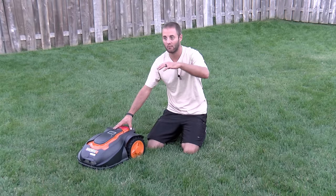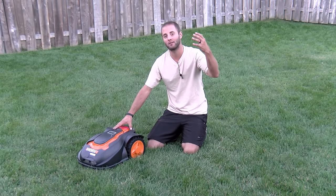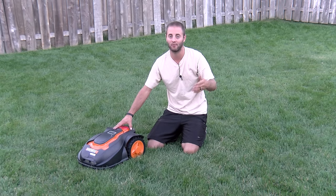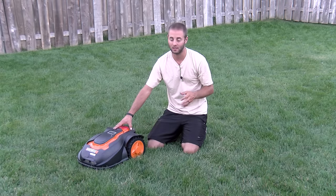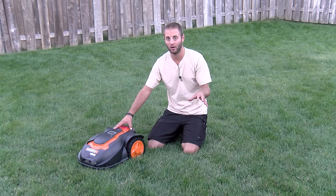This is model number WG794, and it has a capacity of a quarter acre. My in-town yard here is a quarter acre lot, but you have to minus the hardscapes — the house, the patio, sidewalks, driveways, landscaping, etc. So this little unit is well within its capacity to actually mow this entire yard.